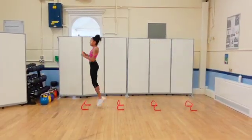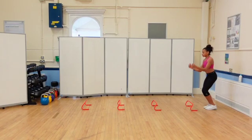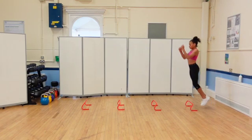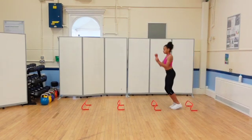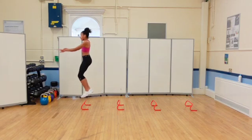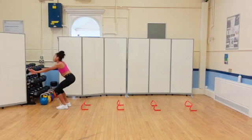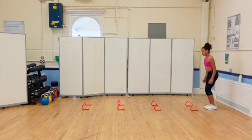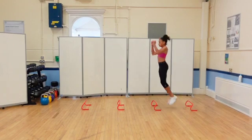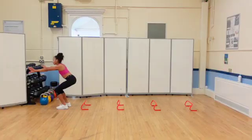Hurdle jumps aim to develop tendon stiffness and elasticity in the Achilles tendon, develop pre-activation in the muscles around the ankle and knee, and improve intermuscular coordination with rapid switching between triple extension and flexion. Use four to five hurdles spaced about stride-width apart. Coach the patient to leap over each hurdle explosively both upwards and downwards, swinging both arms down and back as they dip, then reversing the arm action as they jump vertically. Cue the patient to pull their toes up and spend the least amount of time on the ground as possible.